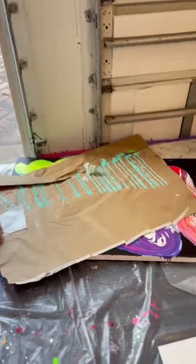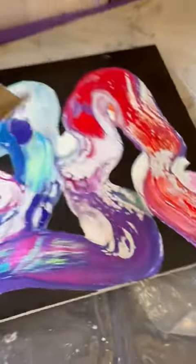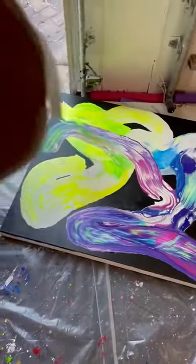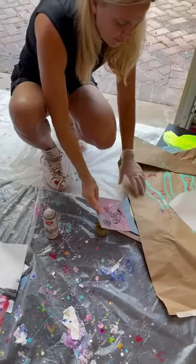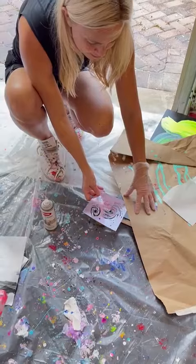I don't know. We're experimenting. This is a painting she made with coating paint, and in the black areas she's going to add some stencil and some gold spray paint.